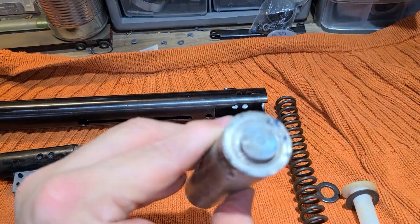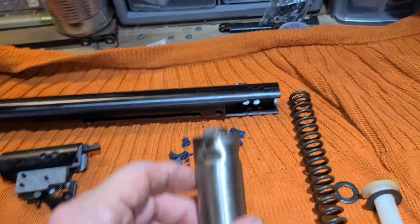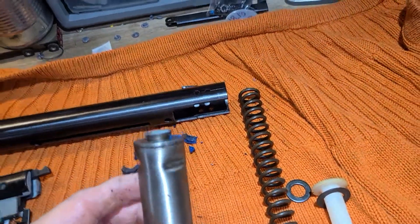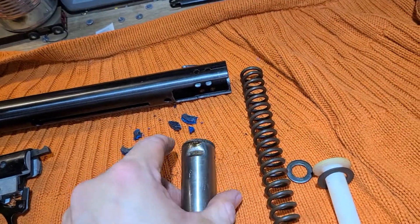There's still some seal left on the piston itself. That's going to be fun putting the seal back on — I've seen a few videos where it's not the easiest thing in the world to do. The piston is dry; it's got some dried-up grease. I don't know what kind it is but it stinks — it's disgusting.